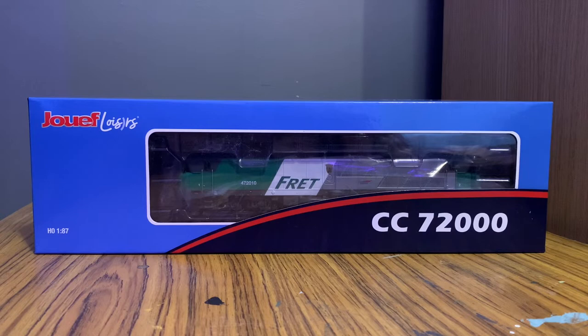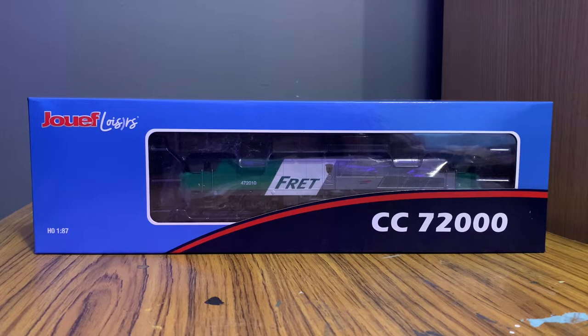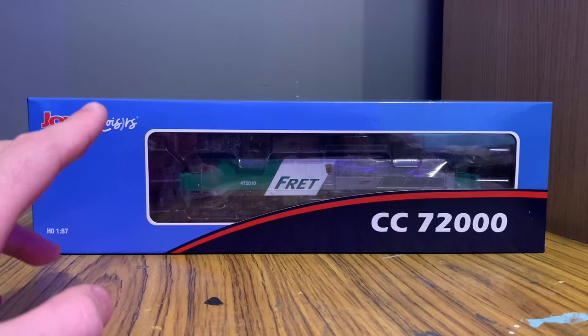I think this might be their slightly lower end range — this is part of the ZUEF Hobbies range. I have already taken it out of the box and I am already quite happy about it, but I'm looking forward to taking a closer look.